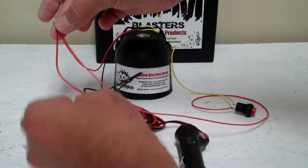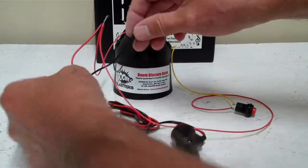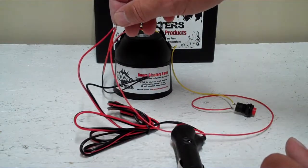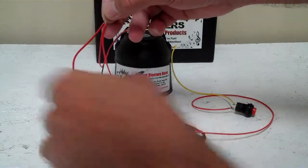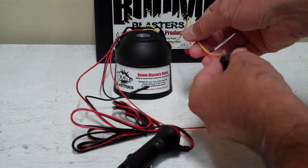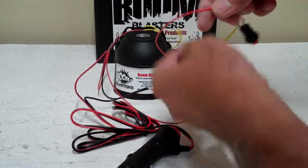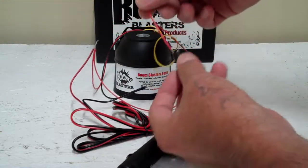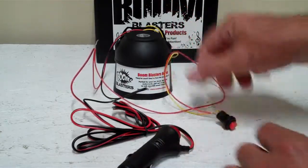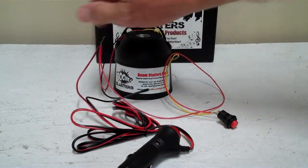So to recap: the black wire from your horn goes to the black side of the cigarette lighter adapter, the red wire from your horn goes to the red wire on the other side of the cigarette lighter adapter. The yellow wire goes to one side of your button, and you run another hot red wire from your button to the other side of the cigarette lighter adapter.